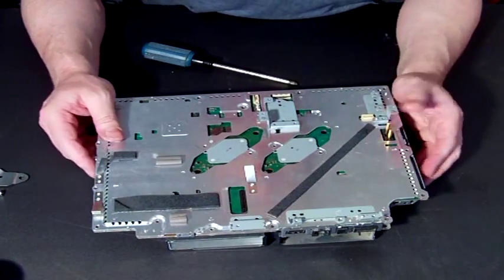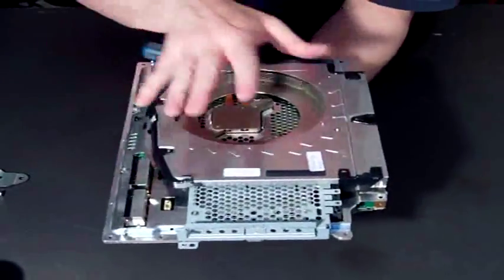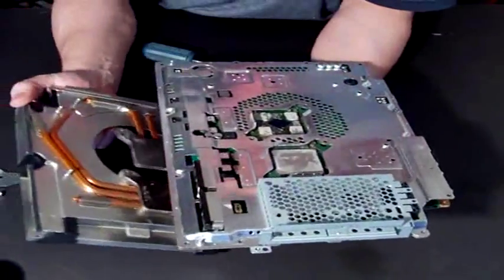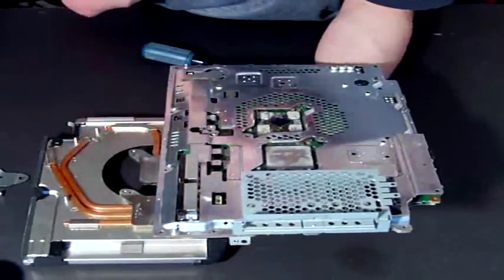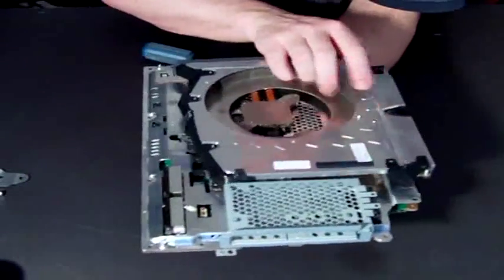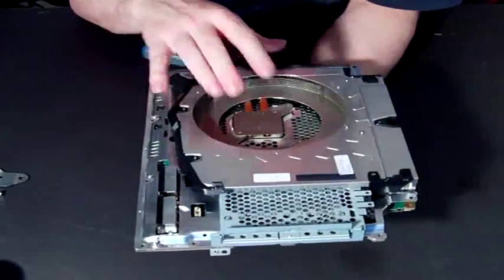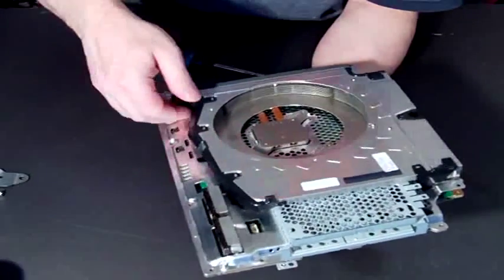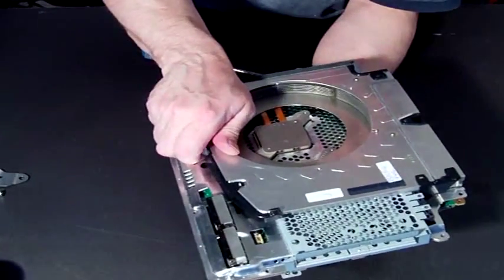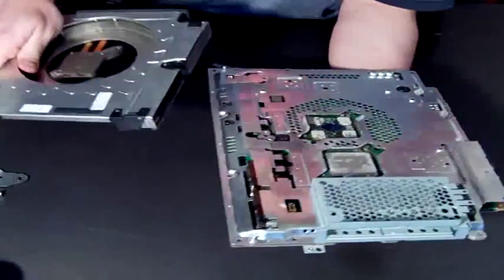So there you have it — just hold the whole thing together and this will then just lift off. Ordinarily there will be little stickers on here, so when I say it will just lift off, what will actually happen is it's released but you might have to pry it open a little bit. Be gentle with it, but you'll need to give it a bit of force and eventually it will come off.